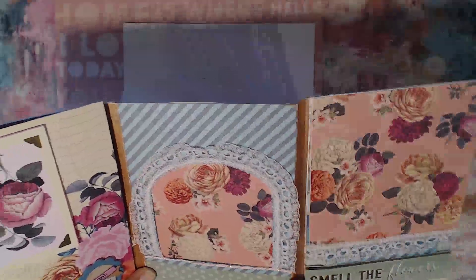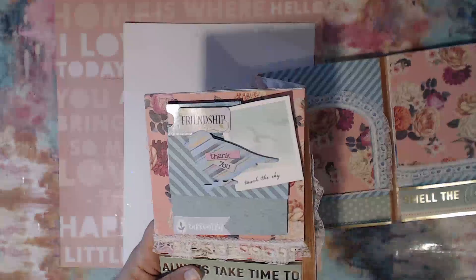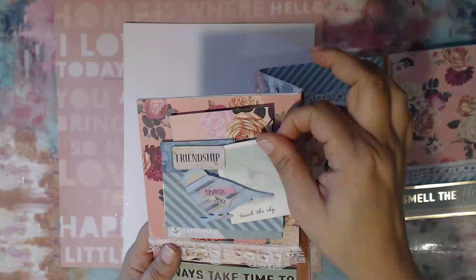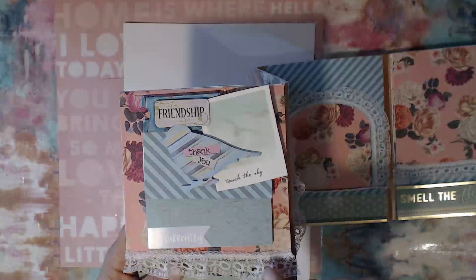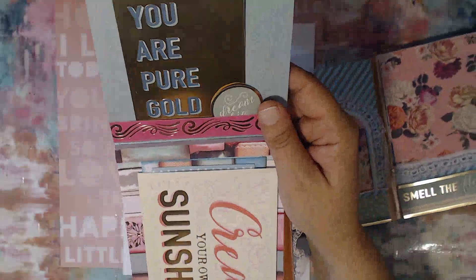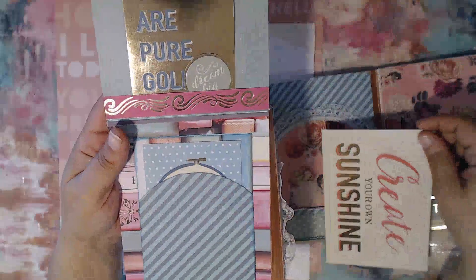This is what the inside looks like. On the first page I have the same element — a hidden pocket where you can remove or add cards. You can move it either by using the bird or by grabbing the little flap. This little flap right here has some lace trim going around the bottom; it opens up like this, and there's a touch spot in the back where I've added some things. There's also a little journaling card here.